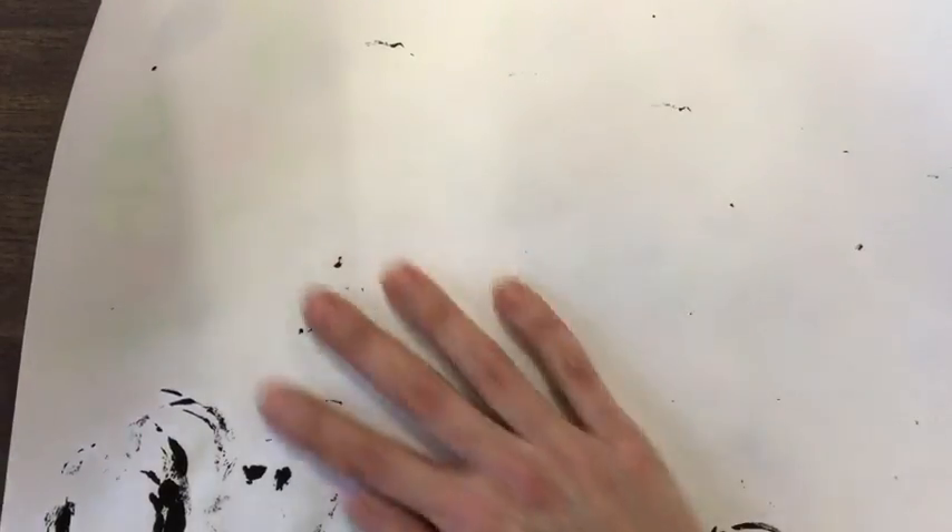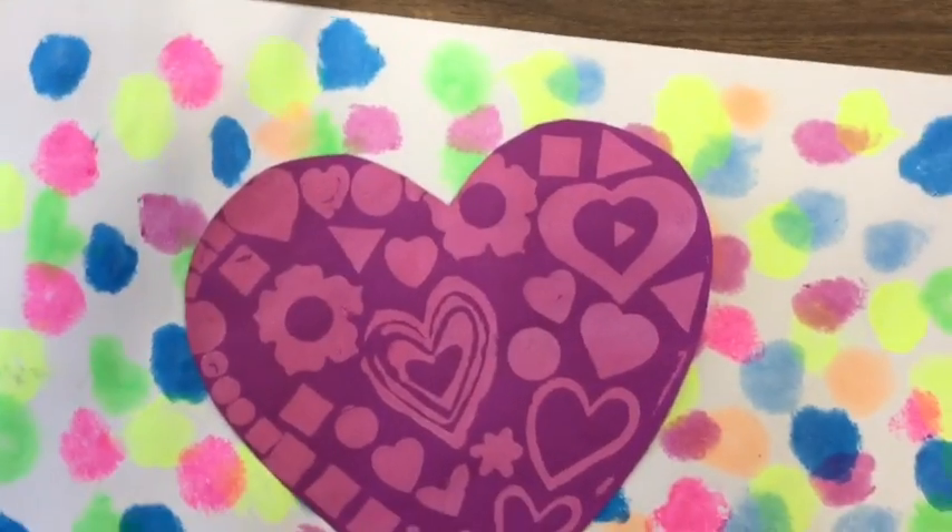Our masterpiece will then be complete — a beautiful work of art that we printed on, we painted on with our paint sticks, we cut and glued, and made a collage.